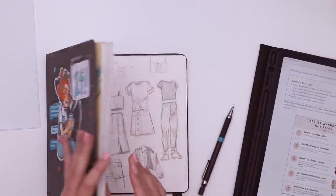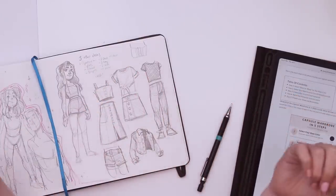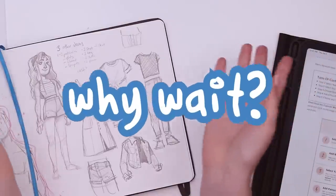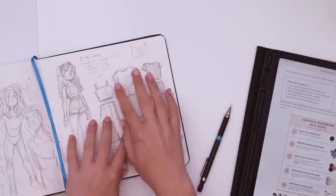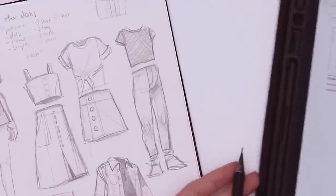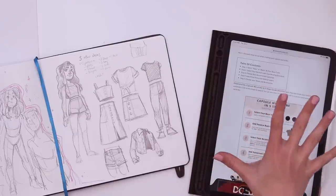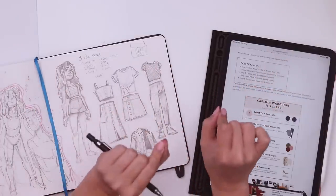Confession: I kind of already started drawing. The good old ever-present lawn work reared its ugly head, so I thought, why wait? Basically what I wanted to do today, I just drew a couple of basics that I wear all the time, and then I kind of want to use the knowledge of capsule wardrobe — take what I already have and see what small changes I could make to just feel more like a princess.